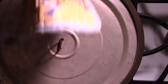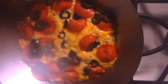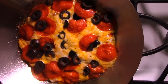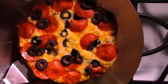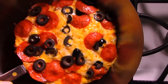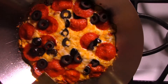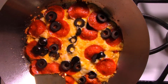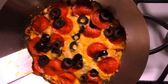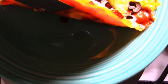My eight minutes are up. This is what I have — it's still bubbling. I have a firm crust now, and all I have to do is put it on a plate. As you can see, it's nice and crispy underneath.